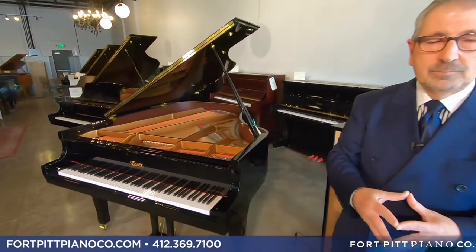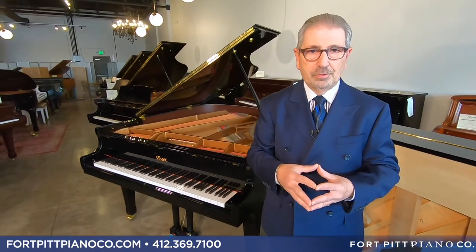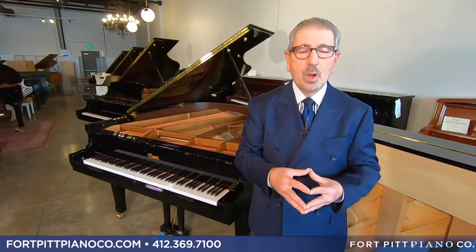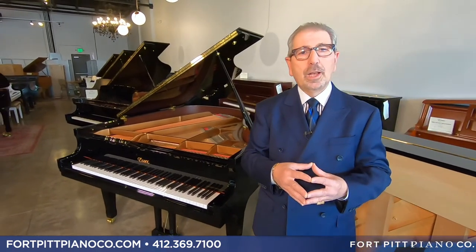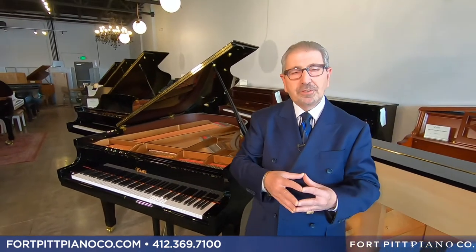Next, let's talk about the soundboard. Almost every soundboard in the industry today is solid spruce — we have that as well, high grade, close grain cut. But we go a step further. There's a process known as tapering the soundboard, and a tapered soundboard helps the sound expand.